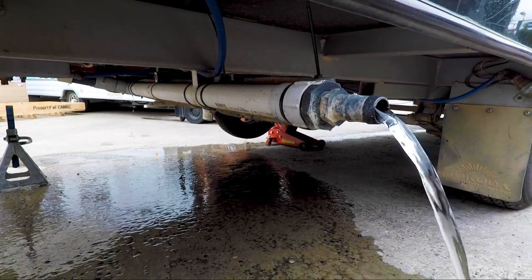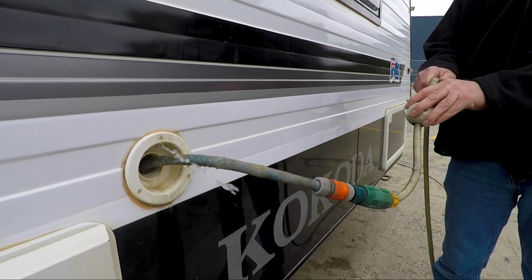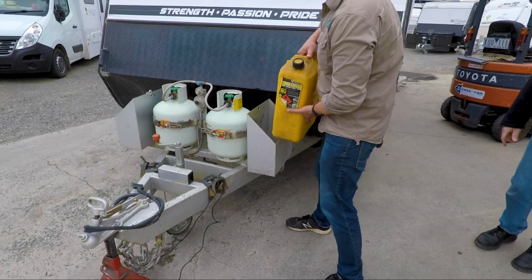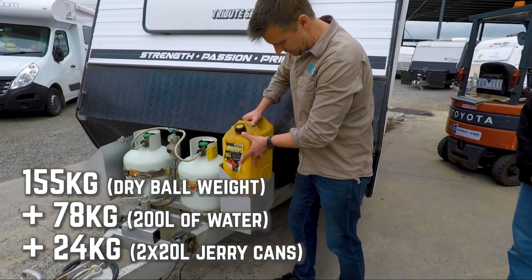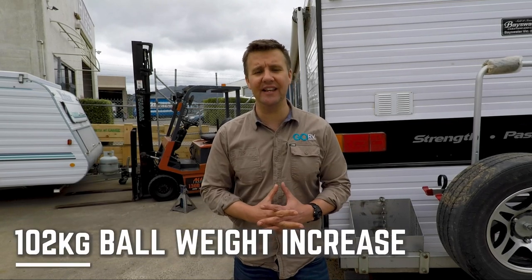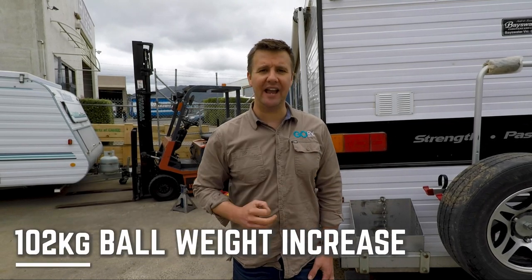To me, that's a real result. With those water tanks empty, we had 155 kilos on the ball. By adding 200 kilos worth of water forward of the axles, we added 78 kilos to the ball weight of this van. And then there's the jerrycans — each 20-litre jerrycan added 12 kilos to the ball weight. So just in fluid alone, we've added 102 kilos to the ball weight of this caravan.